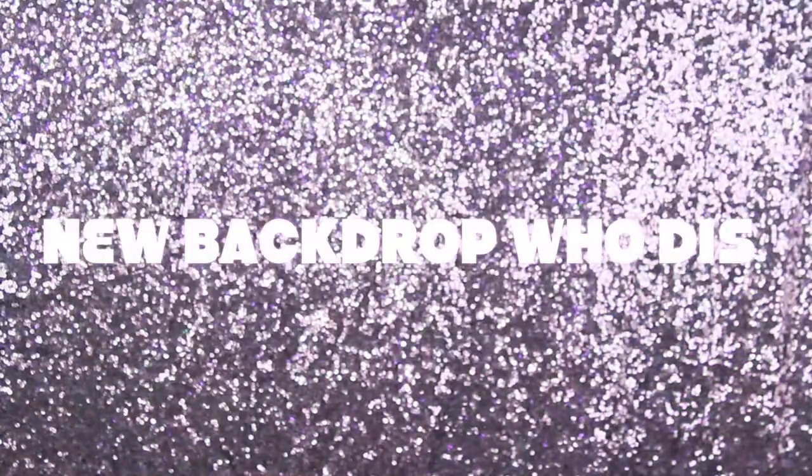Even if shadows don't swatch that well, it's all about what happens on your eyes. I'm really feeling the eyelid look I created with this palette. If you want to see how these shadows worked out on my eyelids, keep watching. I did have to use a different transition shade because there's not really a transition shade in this palette — I actually used the Kylie Jenner pink shade as a base, even though it's super sheer and you really can't see it.